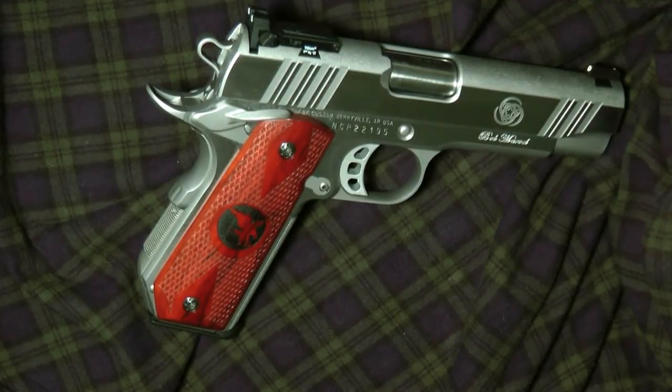The nice thing about Nighthawk Custom or Wilson Combat is that you can make payments on it. If you're young enough, you can plan when you'll have it paid off and start making payments. Eventually when it's paid off, your gun will come in. Both companies make good guns, but I like the Nighthawk Custom because it's the only one of the two that you can get with a bobtail.